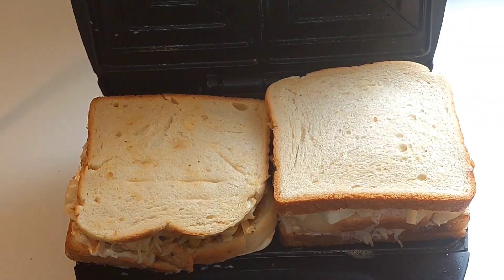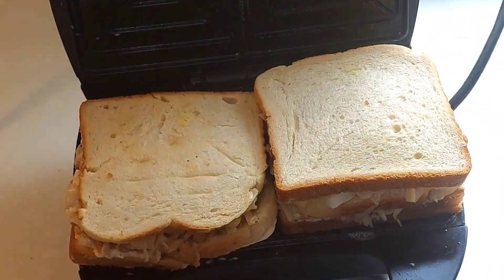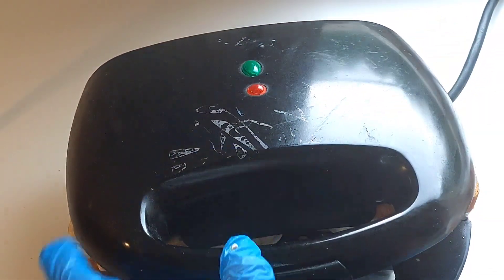So guys, now let's toast our sandwich. I'll just leave it to toast until it is crunchy.